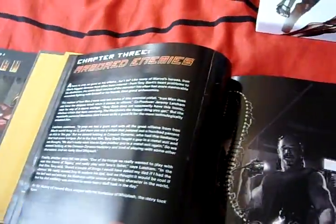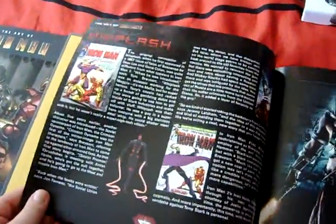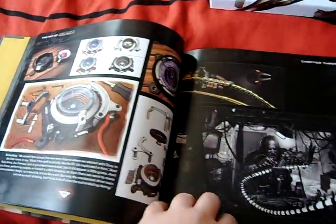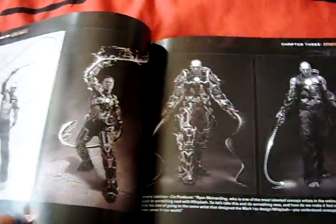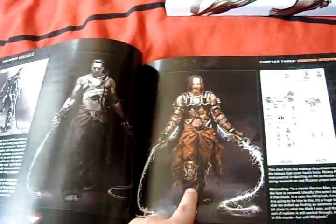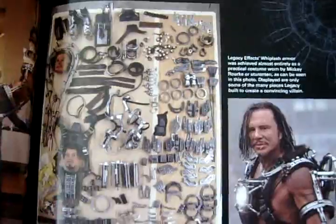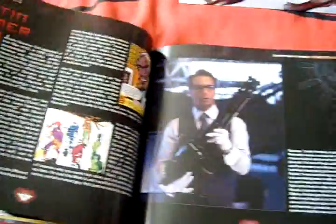Now into Whiplash - a little story about Whiplash, where he comes from, who he is. There's his arc reactor that he builds in Russia. A lot of different concepts of what he might look like, and the one they finally settled on. There's someone trying it out. The suit all broken down - picture of Mickey Rourke.